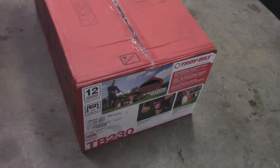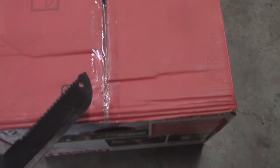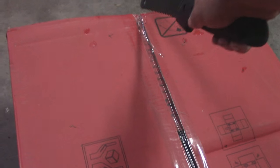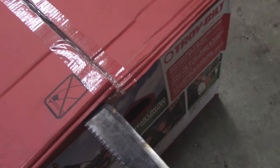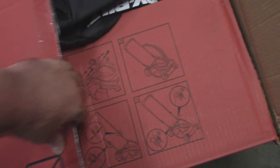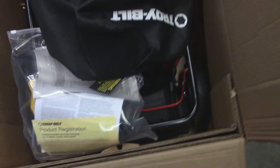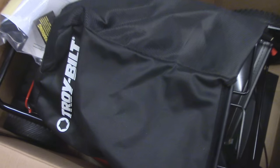Alright, here it is. Couldn't find a pair of scissors, so I guess this big ol' machete would just have to do. Now these things come pretty much pre-assembled. You don't really have to do anything except put oil in it, gas in it, put the handle together, and the bag if you want to use that.